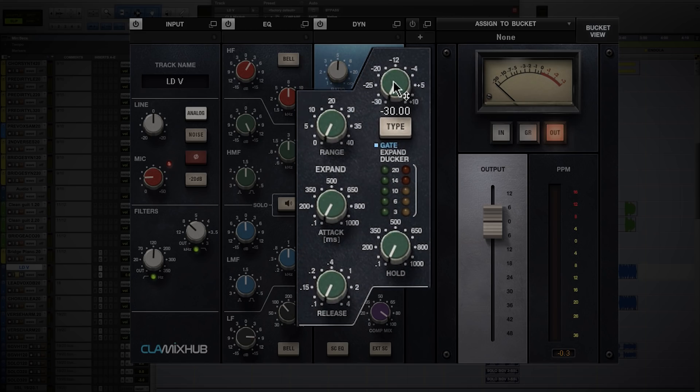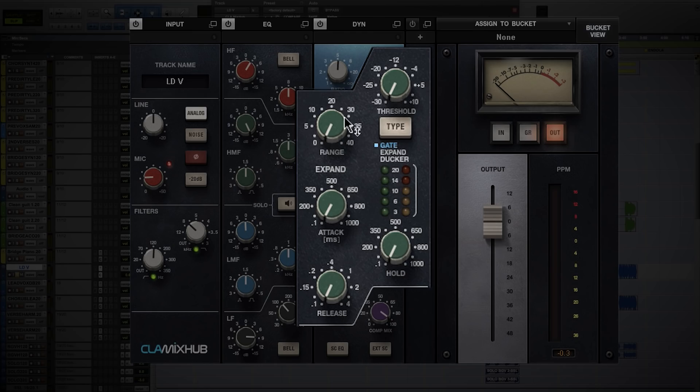Here's another portion of this plug-in that's also very important: the gate. Everyone knows how to use a noise gate, but this one's different — this is a super gate. We have attack, we have release, and we have hold, which means you can have it keep the door open and then shut it down. We'll take the range all the way up, turn the threshold up, and then I'll show you what the hold feature does by playing this.